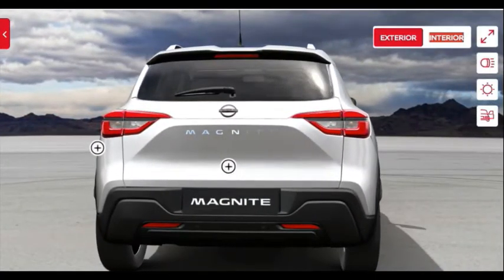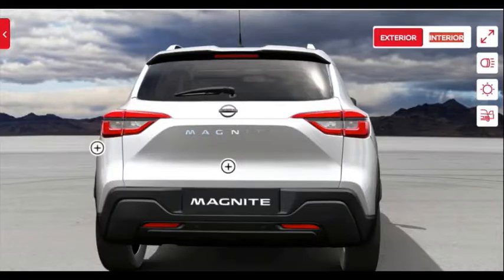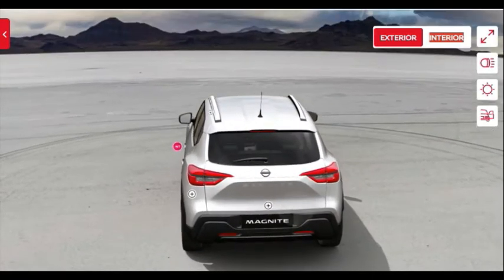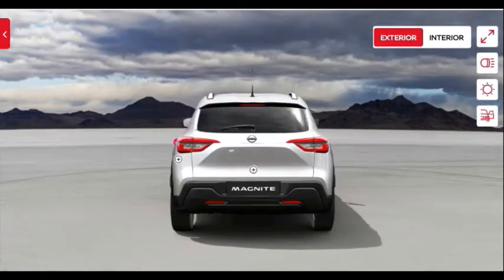On the rear you get an electric tailgate opener even in the base model. There is also a rear wiper, washer, and defogger — very good for this entry-level compact SUV. You get a spoiler arrangement as well. The boot space is 336 liters, and the loading lip is on the higher side. There is a black skid plate at the rear holding two reflectors.